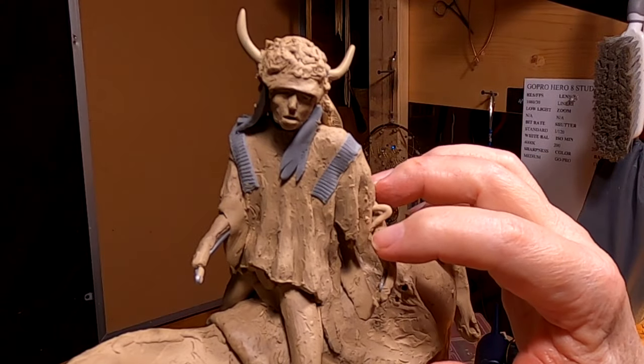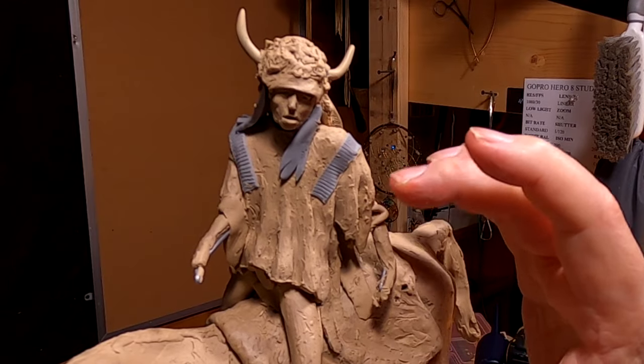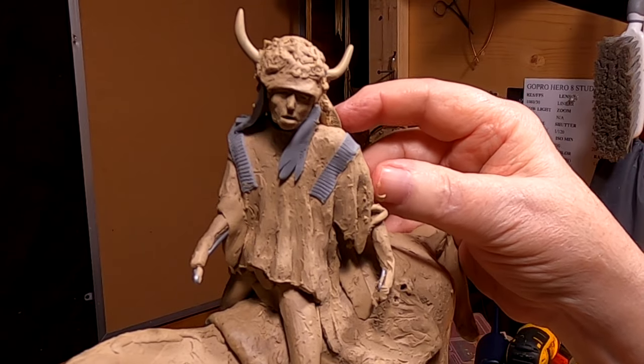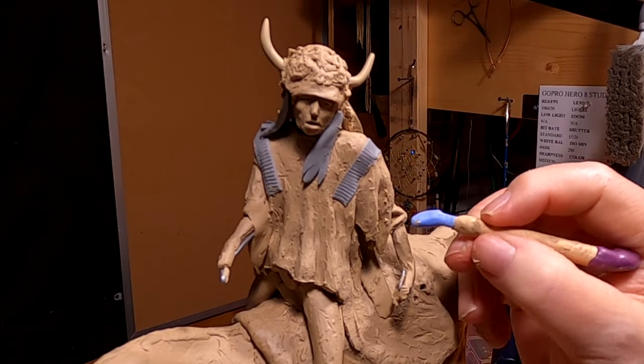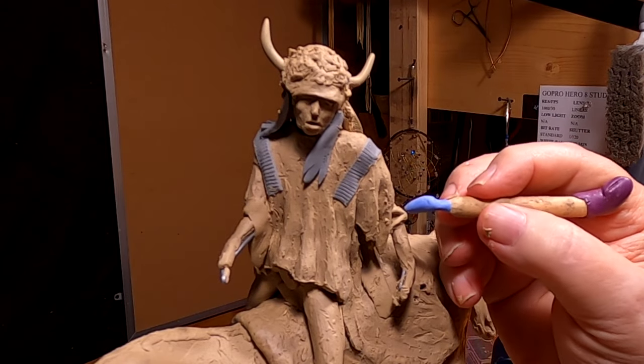I'm just putting the wrinkles in the sleeve. This part of the sleeve is sewn to surround the arm like a normal sleeve, so it would have wrinkles caused by the movement of the arm.